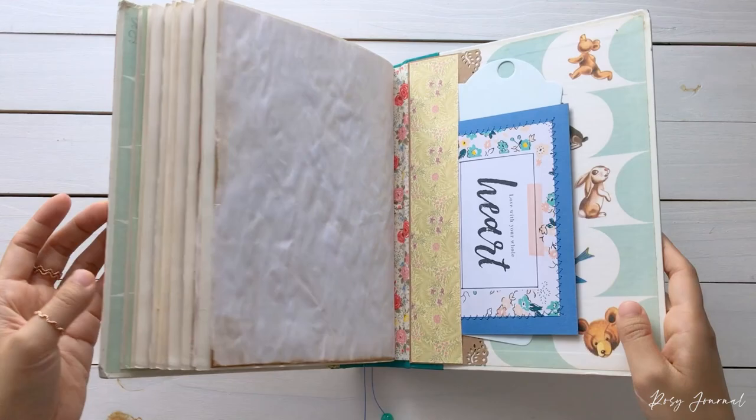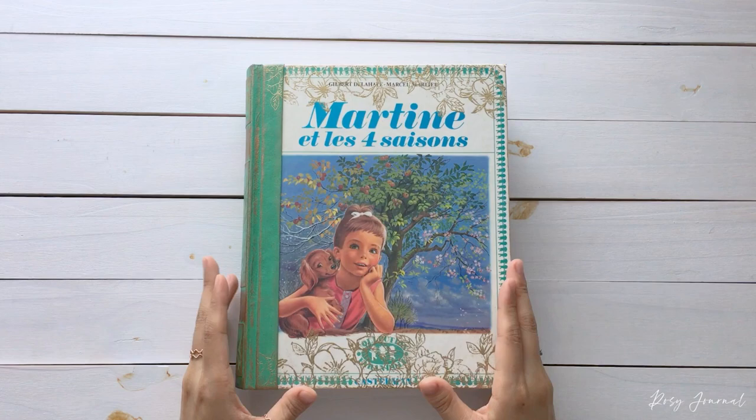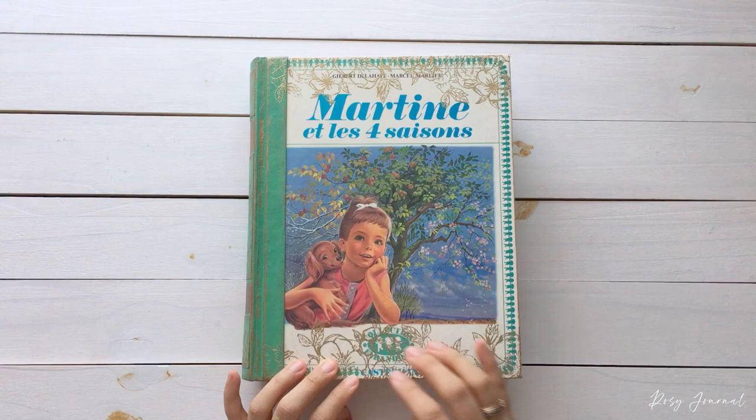So that was Martin Goes Shopping. And last but not least — isn't it beautiful? It is my favorite in this collection. The title is Martin and the Four Seasons. You can see from the illustration: spring, summer, autumn, and winter.